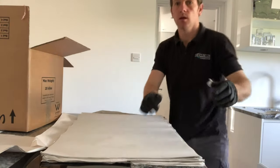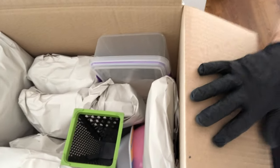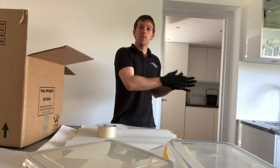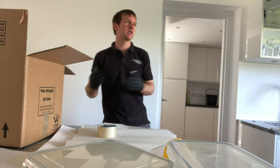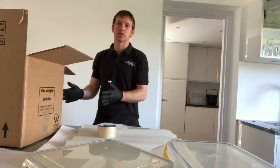Look — packed a layer again, you can see nothing can move, everything's solid. I'm just going to put a layer of crush on the top and then put some light items there to fill the box up. With all things moving, packing is a bit like a jigsaw puzzle — it's a bit like Tetris. You end up taking things from different cupboards to get things into the boxes and make best use of the space.